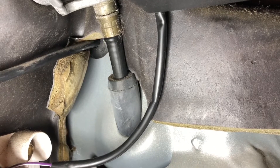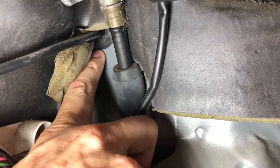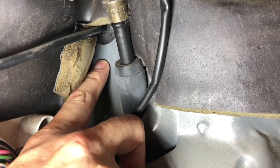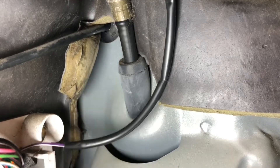The third leak is coming from on the driver's side under the dash. You can see this is a grommet where the hood release passes through the firewall, and there was a small drip coming down from here. This is the emergency brake cable here, so our third leak is from right there.